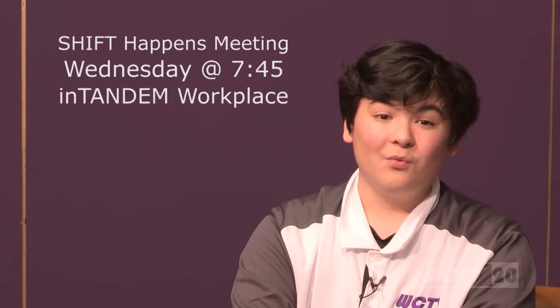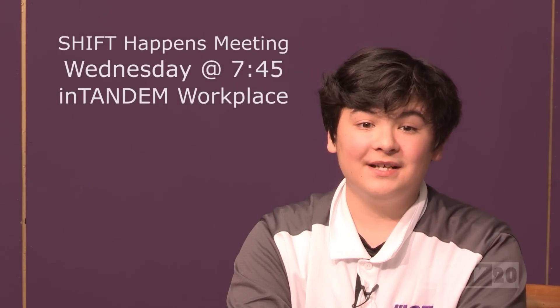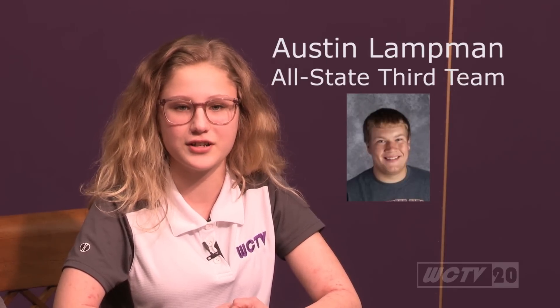Basketball cheer is starting up and I'm pumped! On Wednesday, November 28th at 7:45 p.m., there will be a Shift Happens meeting at the Tandem Workspace — it is open to any students in 9th through 12th grade. Also, two of our Links seniors have made the Iowa Print Writers Association all-state teams, both in Class 3A: Dylan Steen is a first-team defensive back and Austin Lippman is a third-team offensive lineman.